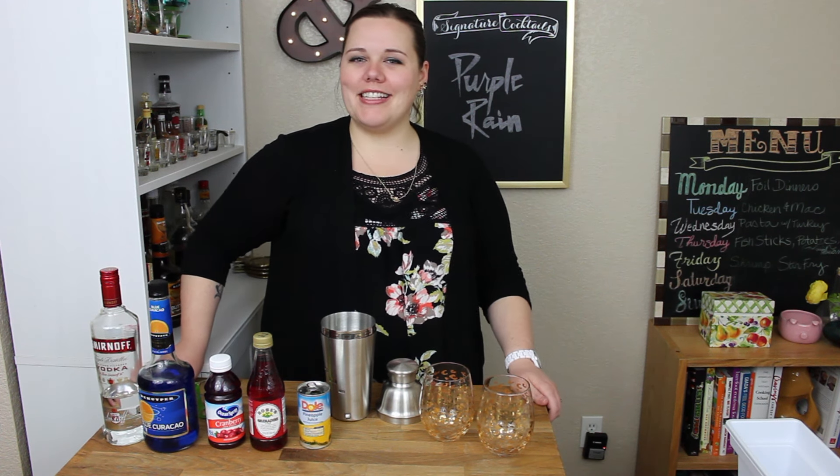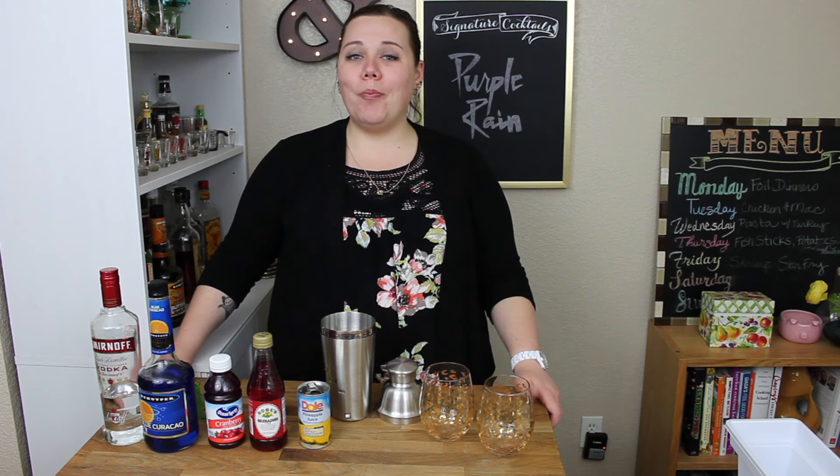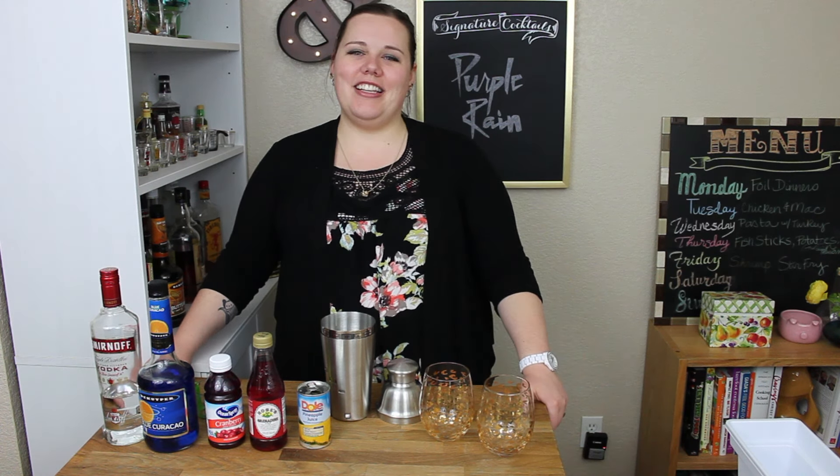Welcome to another episode of Cocktail Hour at Butter and Salt. I'm Krista McLemore, and that's Kevin. Today we're making a Purple Rain. Yay!